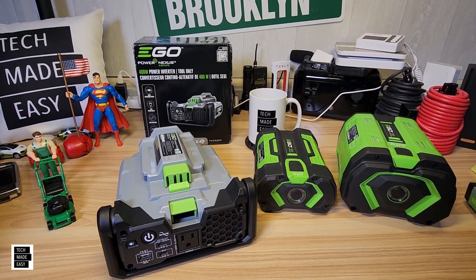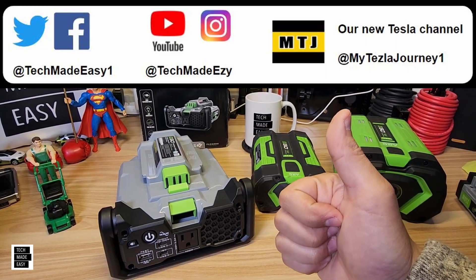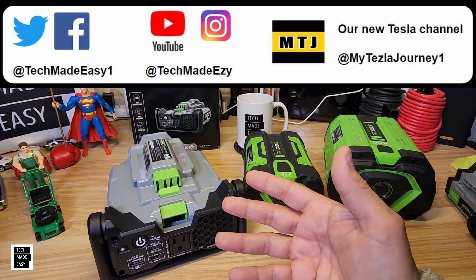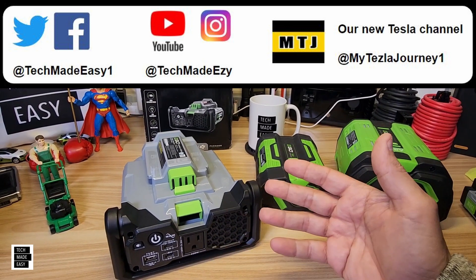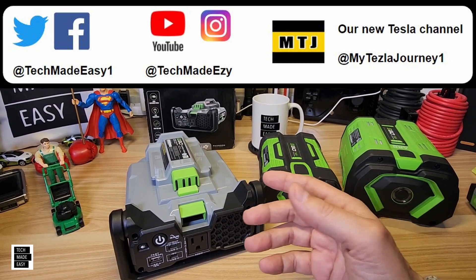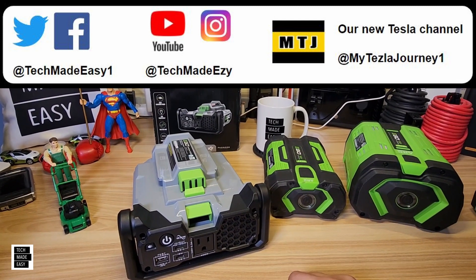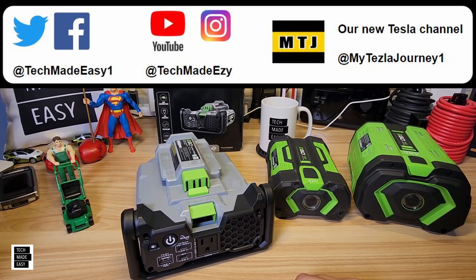I hope you found this information helpful. Give us a thumbs up — it'll really help the channel and the video, and it's not sponsored. If you're new to the channel, take a moment and subscribe — we'd love to have you as a family member. Share our video, and if you're in one of the Ego chat rooms, post this. Follow us on Instagram, Twitter, and Facebook. And check out our new Tesla channel — My Tesla Journey. We bought a Tesla and we've been doing some reviews.